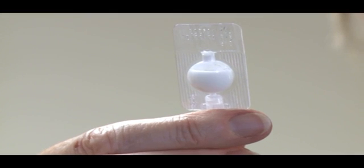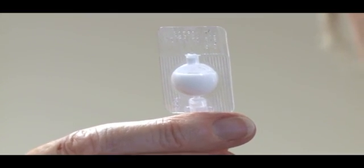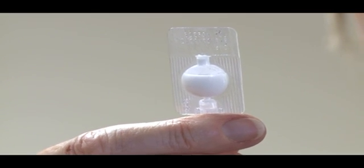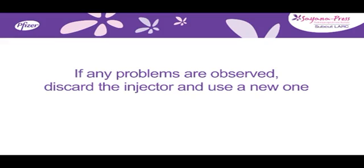Look at the injector and confirm that the liquid contents of the reservoir appear white to off-white and are uniform. There should be no leakage from any part of the injector. If any problems are observed, discard the injector and use a new one.